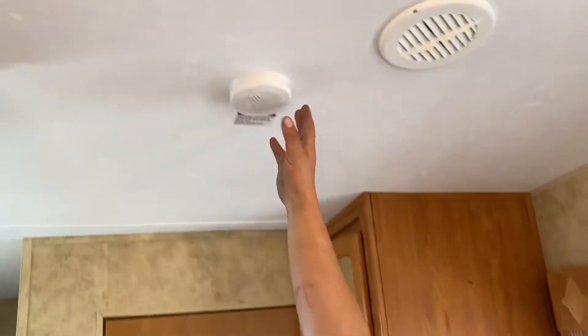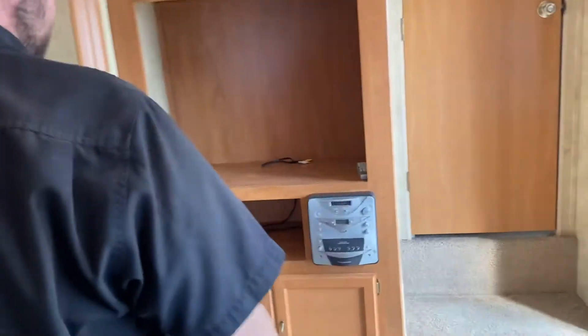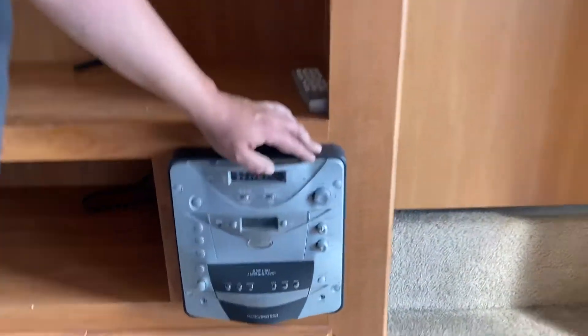And over here is where your smoke detector is.